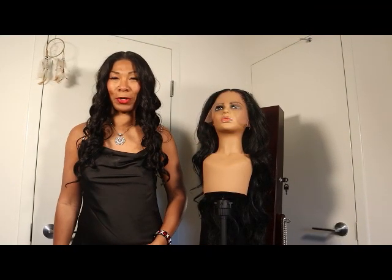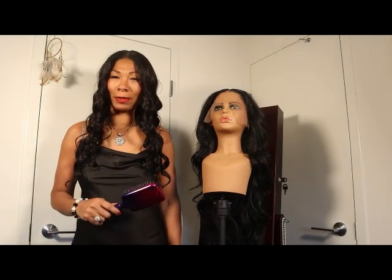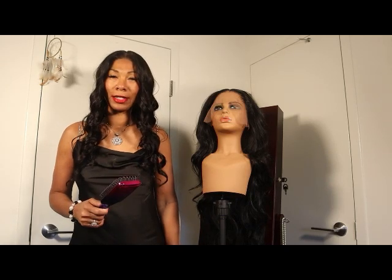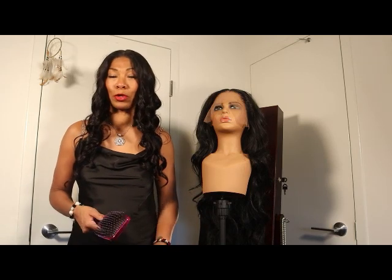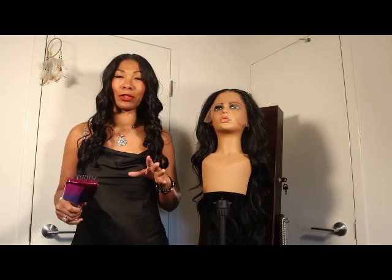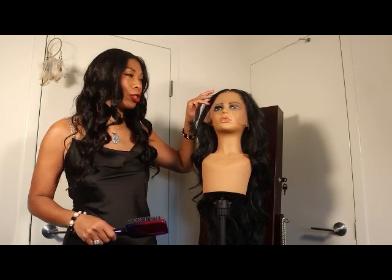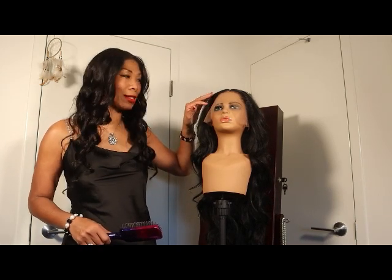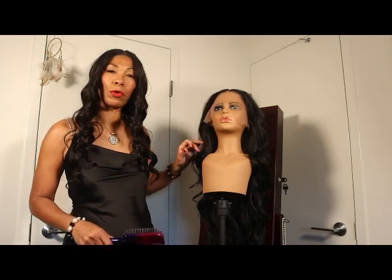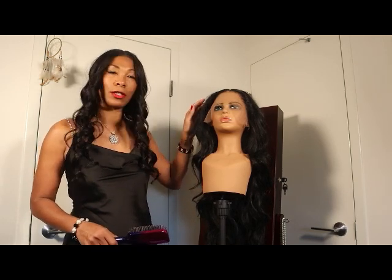Welcome back to another episode of Wonderful Wigs. Today Wanda is showing a very special unit by someone I consider an artist — her working name is Two Blue, B-L-U-E, and she has the Two Blue Collection. She's well known for her signature hairline; she works mostly in synthetics and cleans up the hairline so it looks more realistic, and she mostly uses glue to hold her units down. I received this just a few days ago.